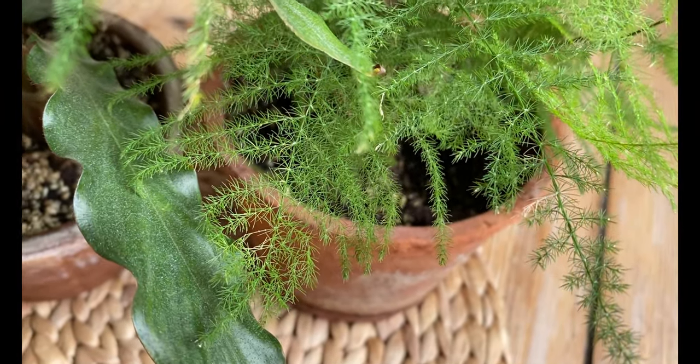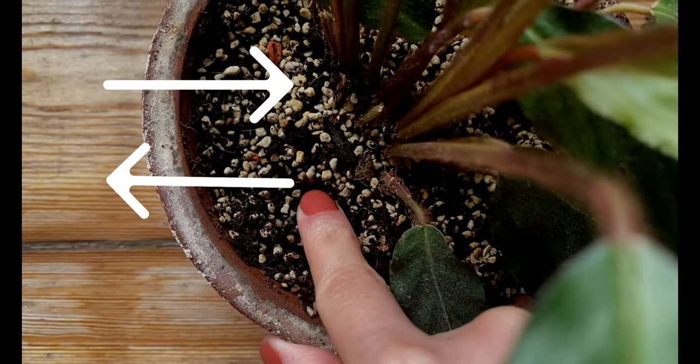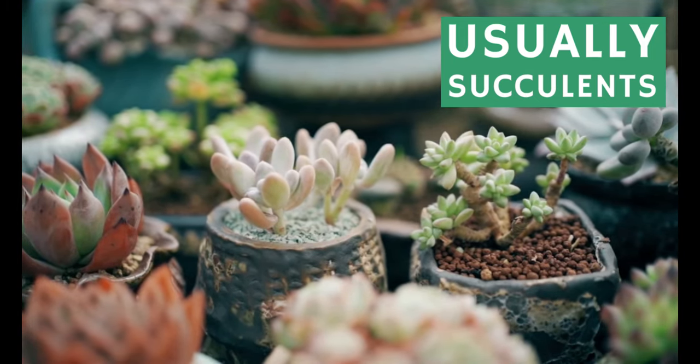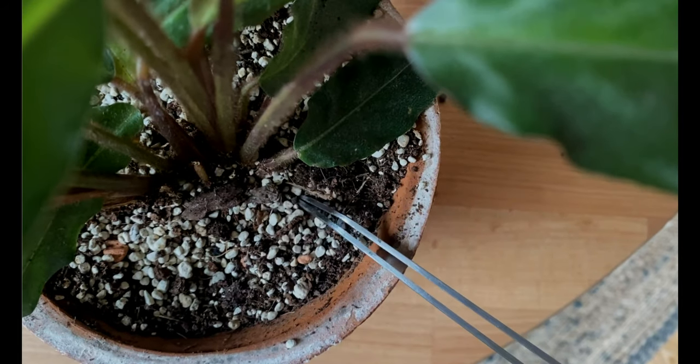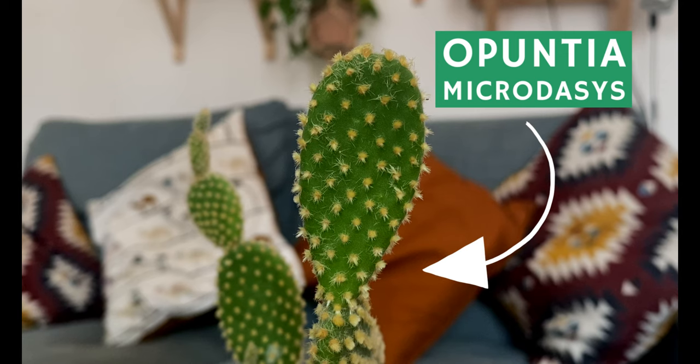As opposed to plastic, terracotta is very porous, which means two things. First, oxygen can travel through the material into the soil, giving your roots the space to breathe. Second, because it is very porous, terracotta will absorb water out of the soil. This is great for plants that like the soil to dry out completely between waterings. So for example, if you have succulents or cacti, terracotta pots will be great for this type of plant.